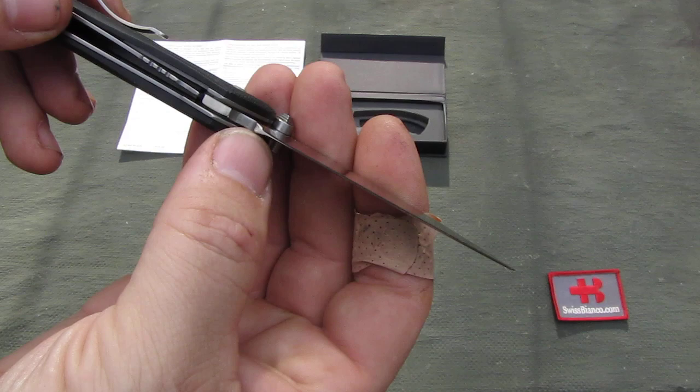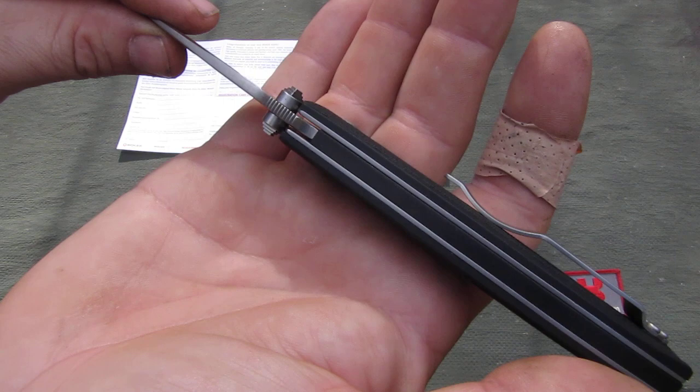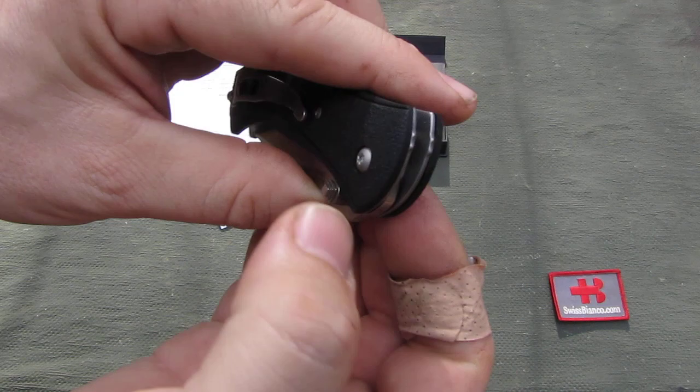Nice, even grinding. The sharpening is not 100% perfect on the back part, but still for a factory knife out of the box it's really nice for what it is. I don't see any significant flaws. We have a bit of grinding over here and there.